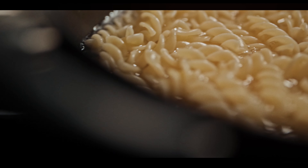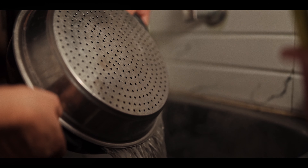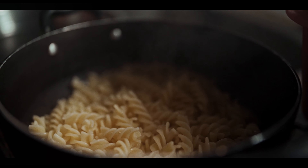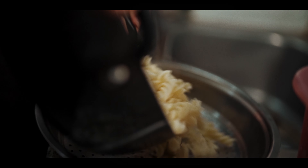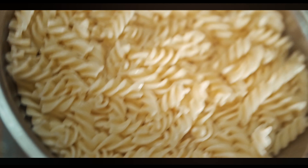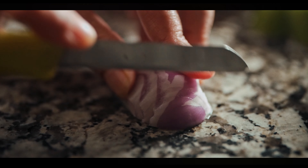Hello everyone. Today we will make a white sauce pizza. First, I will show you the ingredients. So you may not have made white sauce pizza before.